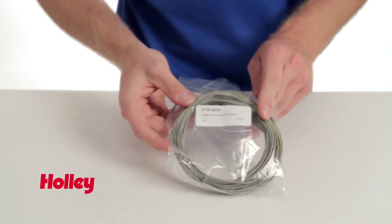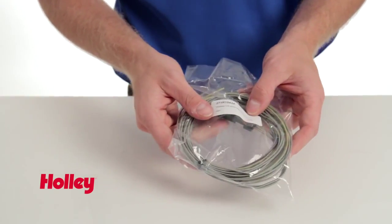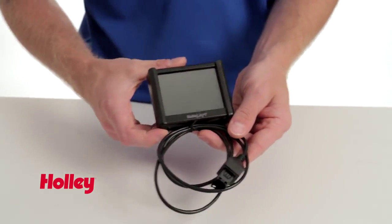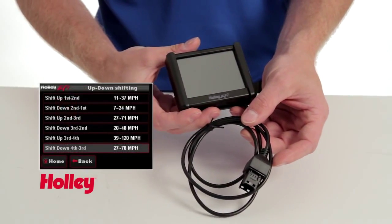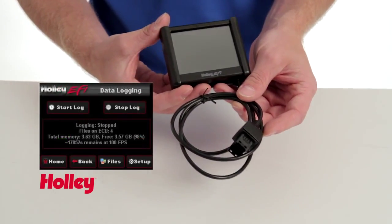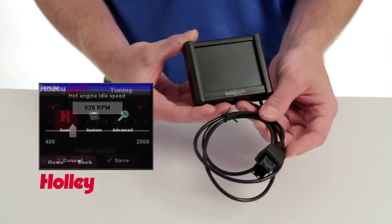Next we have the Terminator auxiliary harness, which is for installing cooling fans or any other auxiliary items that you might need to supply power to. Next we have our throttle brackets. And next we have Holley's three and a half inch full color LCD touchscreen — a great addition to the Terminator EFI system because you can make all your setup choices and changes through this unit alone, as it does not require a laptop.